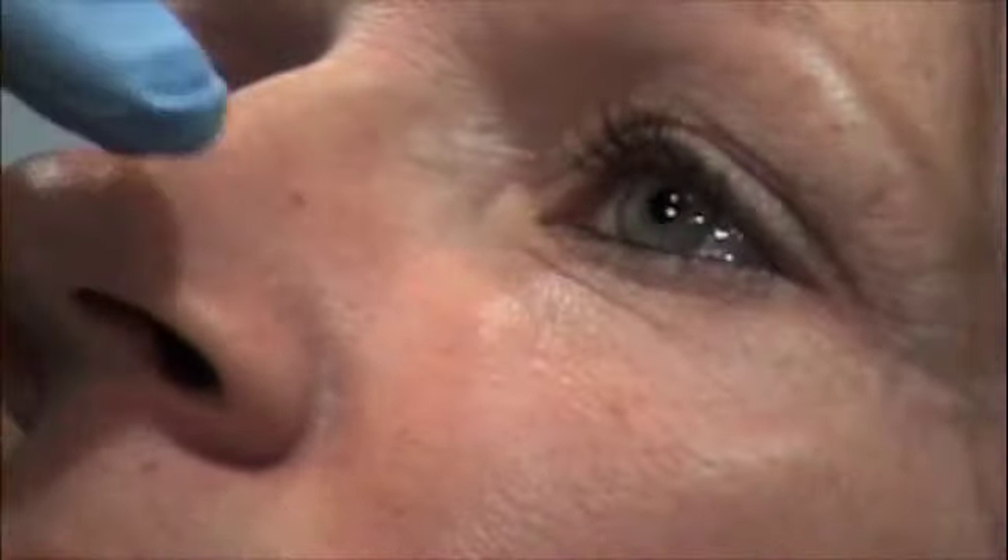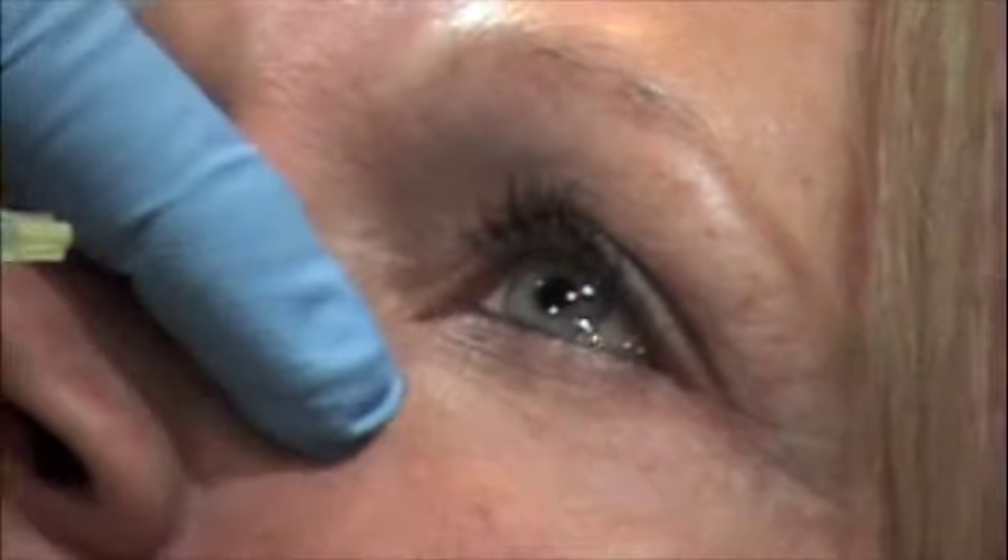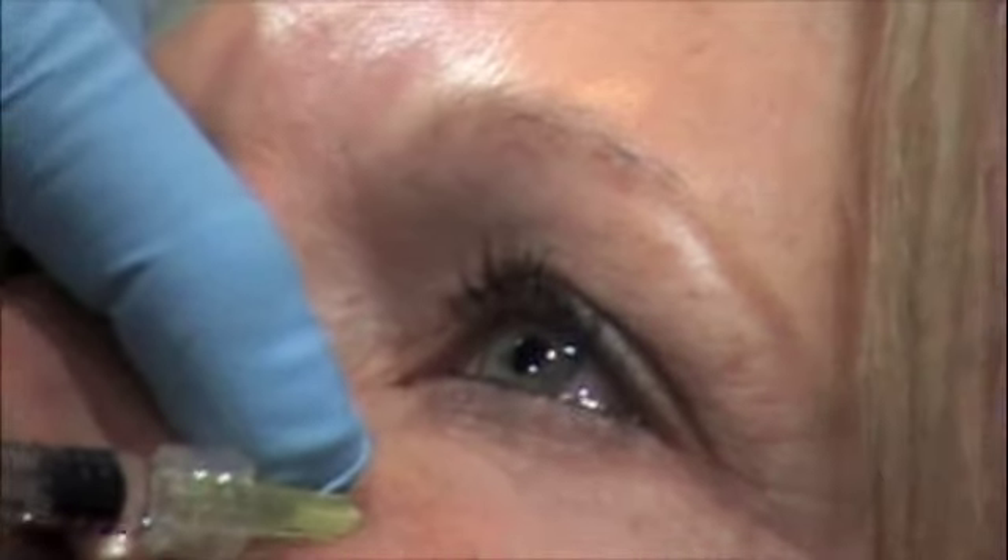You can see that the bag has gone. You can't change the color that much, but you can change the hollow. So when she's in bright light, it won't catch the shadow as much. What's nice is that if you inject it properly and are very careful, she shouldn't get a bruise.